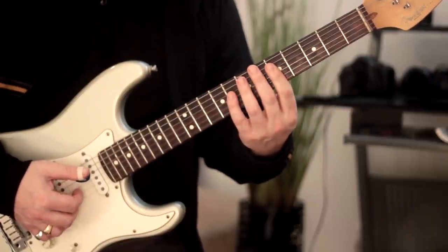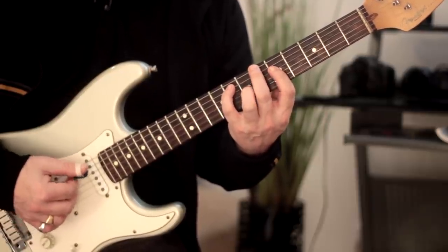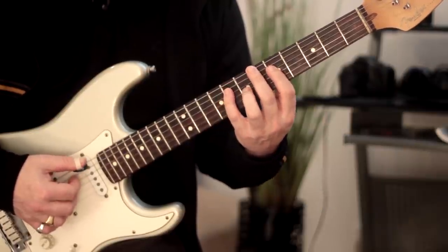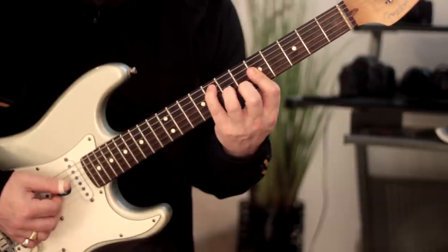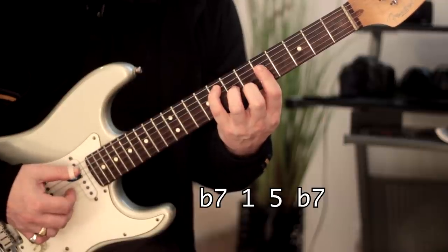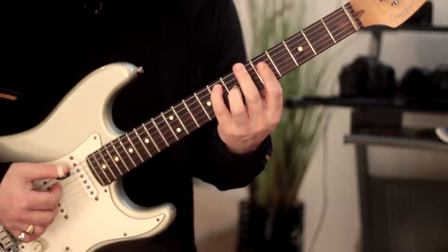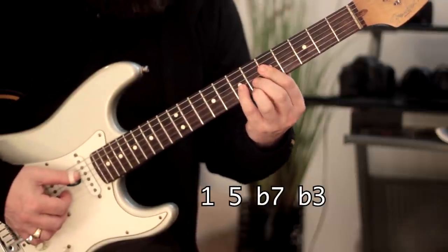Now we're going to move up to the next position and play a G7 in first inversion — a lovely sounding voicing. It has intervals: 3rd, flat 7, root, 5th. Then we move the index finger across to get the next shape: flat 7, root, 5th, flat 7 — doubling the flat 7. Note that with this chord we don't have the 3rd in it, so the tonality is ambiguous at this point.